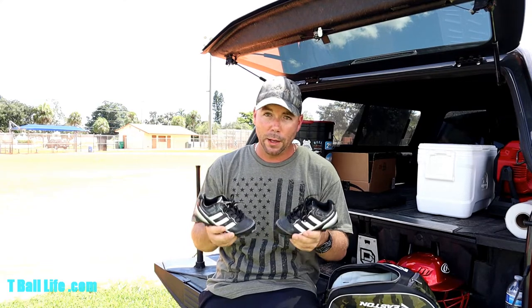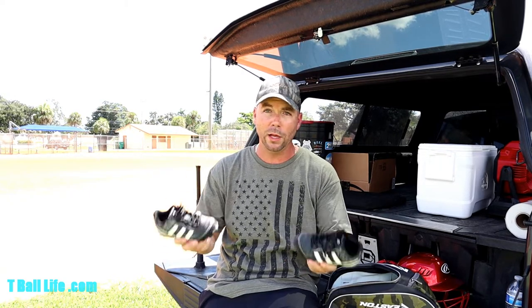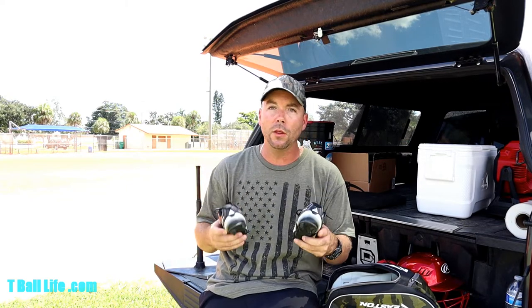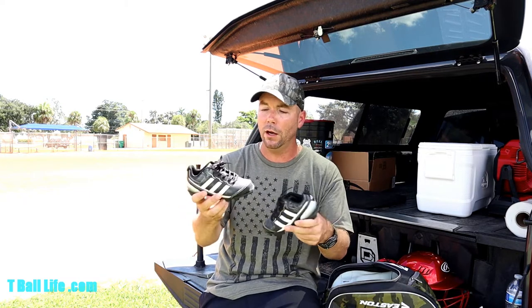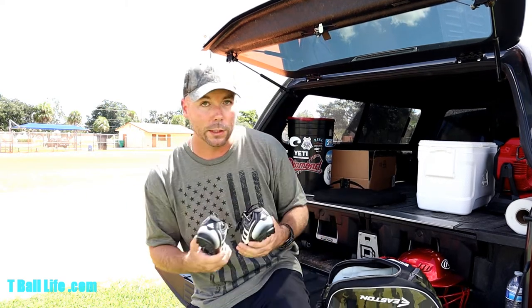Now, shoes. I bought Adidas cleats online. The reason I went name brand is that with a size 11 Adidas or Nike, I know it's actually going to be a size 11 — off-brand sizing can be inconsistent. Also important: make sure you get baseball cleats, not football cleats and not soccer cleats — they are different. These were $22; the knockoff brands were $17, so it's basically the same. You can also upsize half a size to get more life out of them.